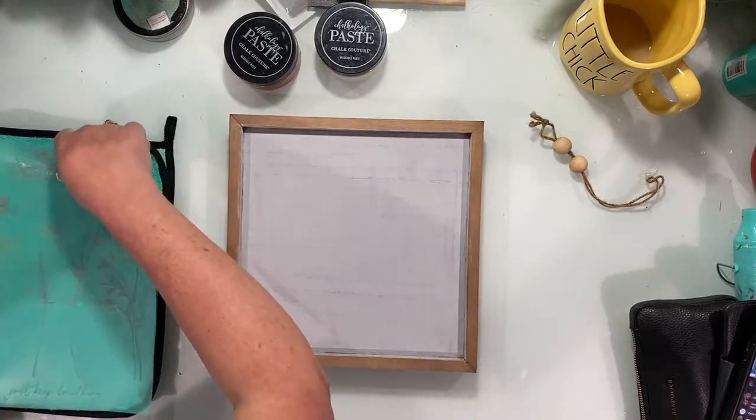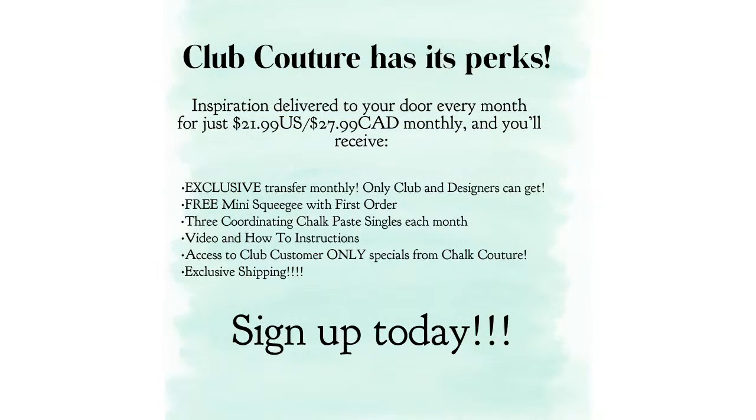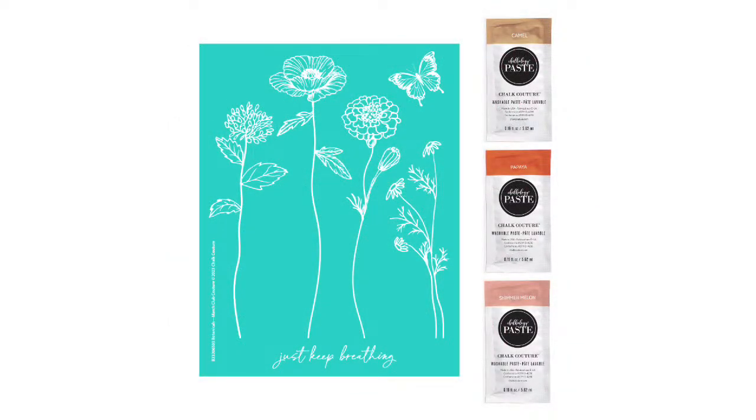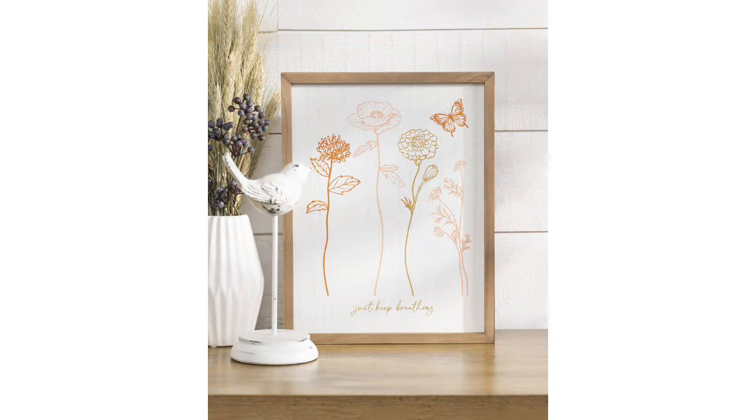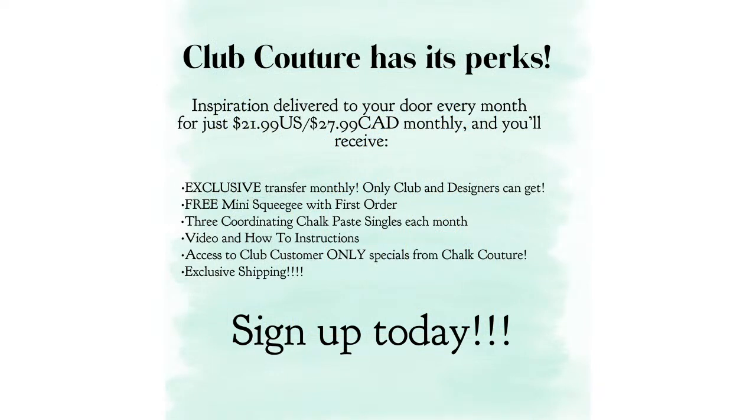If you haven't signed up for Club Couture or don't know what it is — Club Couture is the hottest DIY home decor subscription service out there, bringing creativity to your door every single month. It's $21.99 in the U.S. and $27.99 in Canada. Each month you receive an exclusive transfer only Club Couture customers and designers can get, a free mini squeegee with your first order, three coordinating chalk paste singles, video and how-to instructions, and access to Club Couture-only specials.